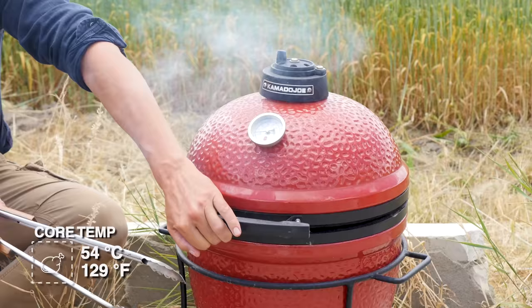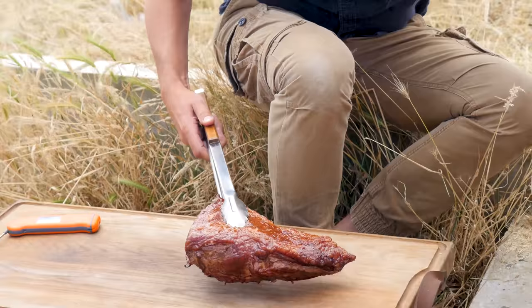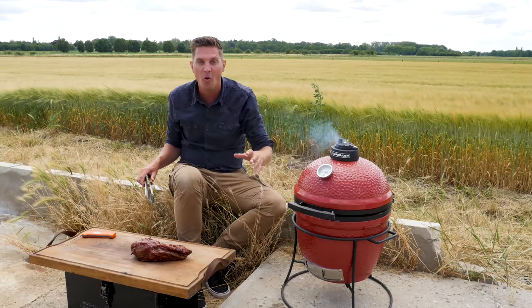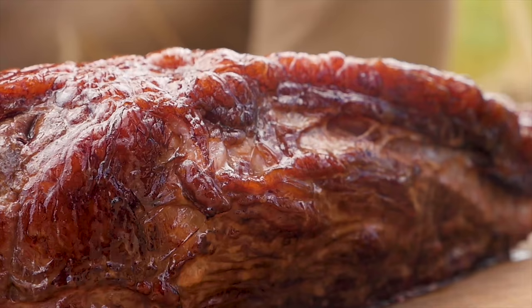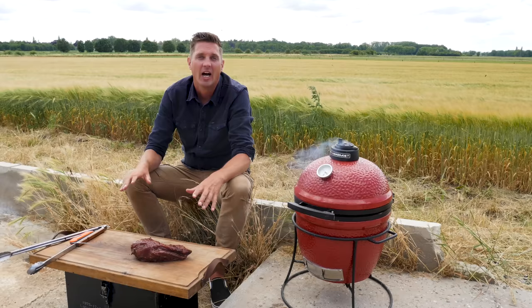We're getting closer and closer to that 54 degrees Celsius. Time to take the tri-tip off the grill. Look at that — nice and golden brown. You can clearly see that it's been smoking and picking up smoke, which is one of the most important parts of the reverse sear technique. In the step we just went through, we let the meat slowly come up to temperature, and at the same time we gave it the opportunity to pick up smoke. That smoke flavor is also important in barbecue — we want it to have extra flavor.